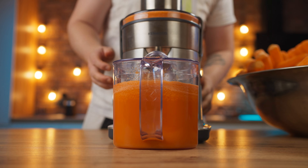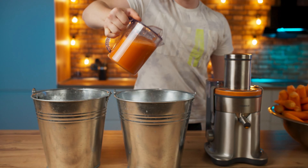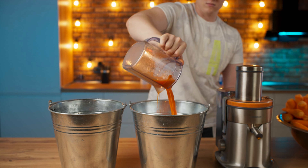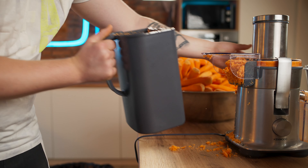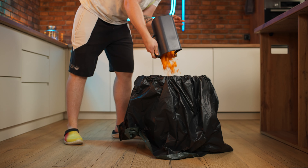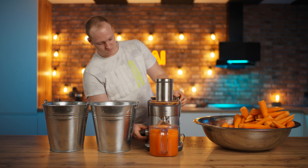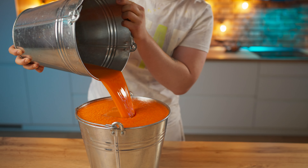The first bowl was filled and we will accumulate juice in buckets. We pull it from the bowl. Carrots are not very juicy, so the cake container has already overflowed — we clean it. And continue in the same spirit until we completely empty the bowl. Done. The result was 10 liters of juice.